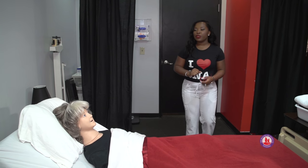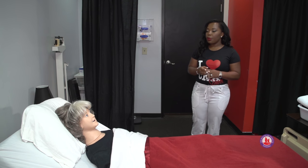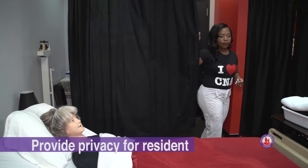Good morning, Ms. Dolly. I'm Katrina, your CNA today. I'm going to be doing your catheter care, but first let me wash my hands. So I'm verbalizing washing my hands. Then I provide privacy for the resident.